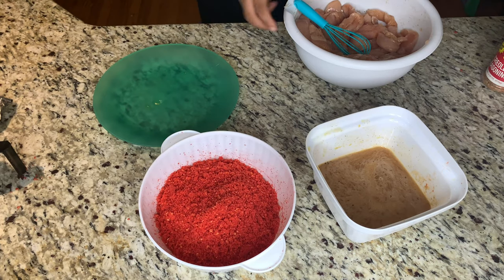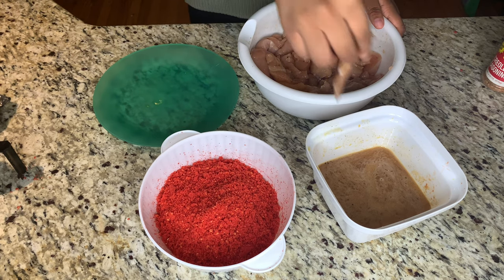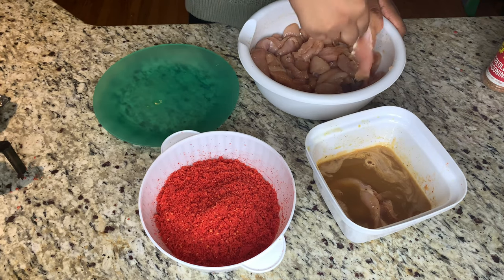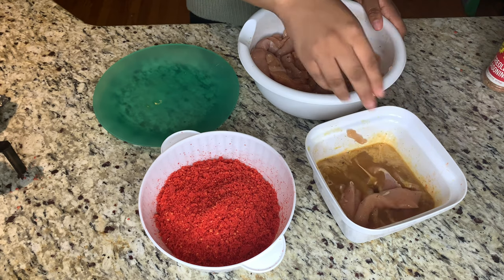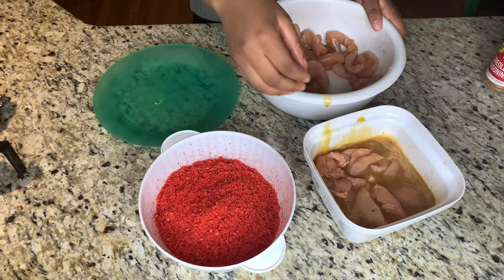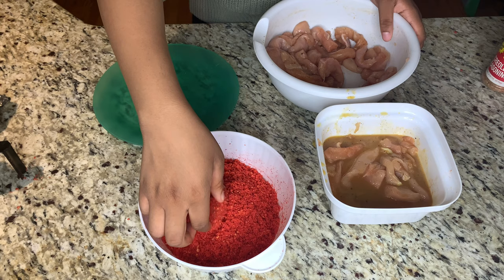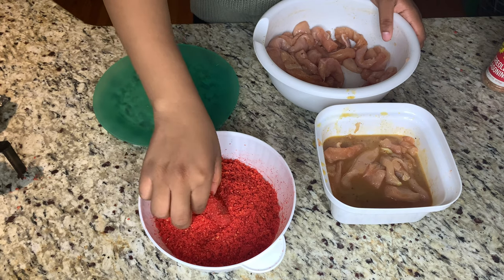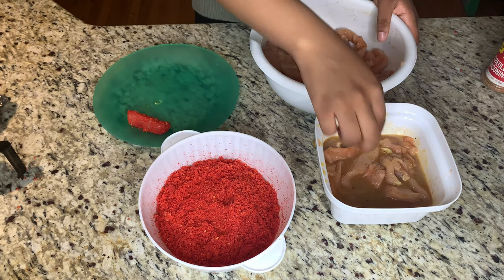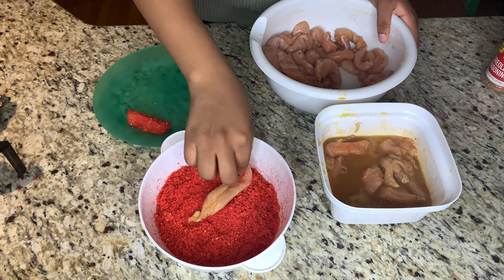Now that my little weird moment is over, we're going to go ahead and put some of the chicken inside of the egg wash so we can get it soaking. And we're going to dip it in the cheeto powder. We're going to take the chicken, dip it inside the cheeto dust, and cover it as much as you can. Some is going to come off, some isn't — whatever. I just tried to get it as much as I could, and I repeated the process with the rest of them.